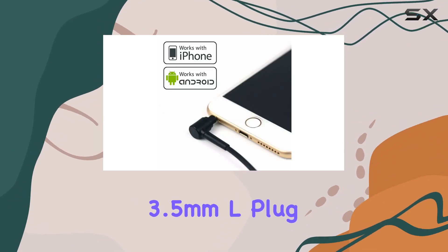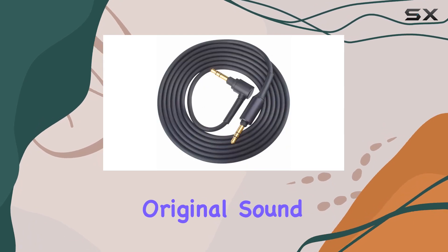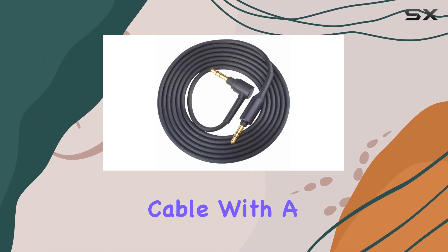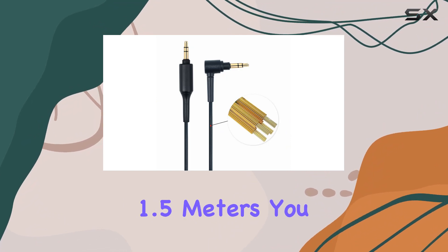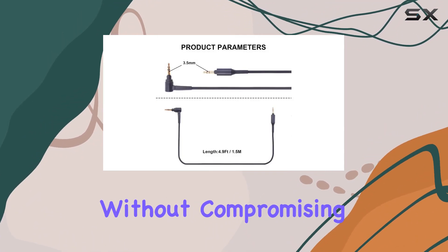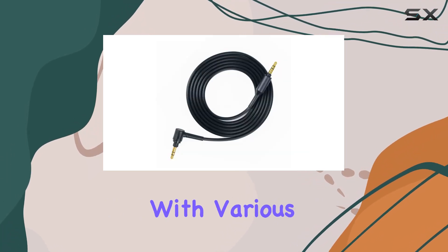The gold-plated 3.5mm L-plug to 3.5mm jack maintains the original sound quality, just like the stock cable. With a length of 4.9 feet, or 1.5 meters, you get a comfortable range of movement without compromising audio quality.